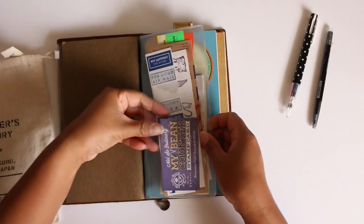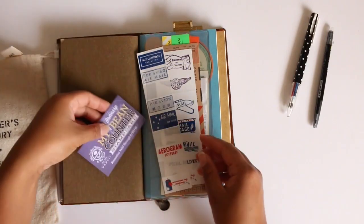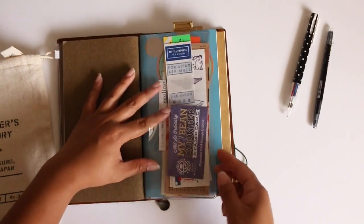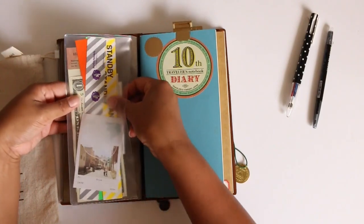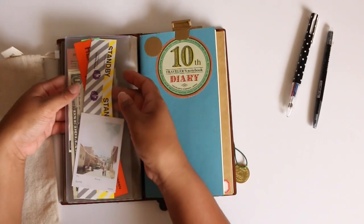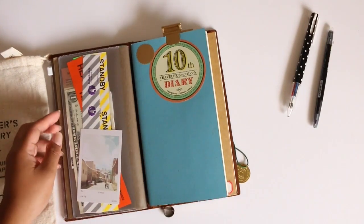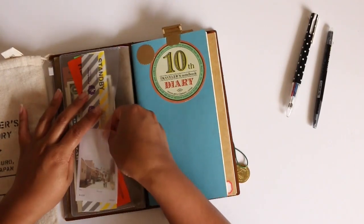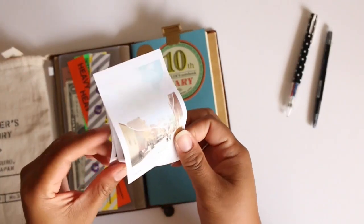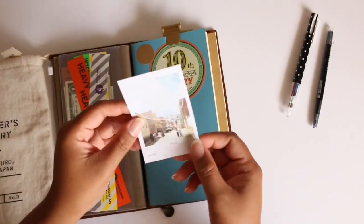In this pocket I still have the same stuff except for my Bean Counter stamp card — I got this in Big Island. I don't really go to Coffee Bean but it's there if I need it. I also have stamps and a random dollar just in case. And these are ephemeras I took from the Hawaiian Airlines counter when we were checking in to go to Big Island. I also have sticky notes from Haku Bondo that were on sale for $1.90 — I only carry about five sheets at a time so my notebook isn't too bulky.